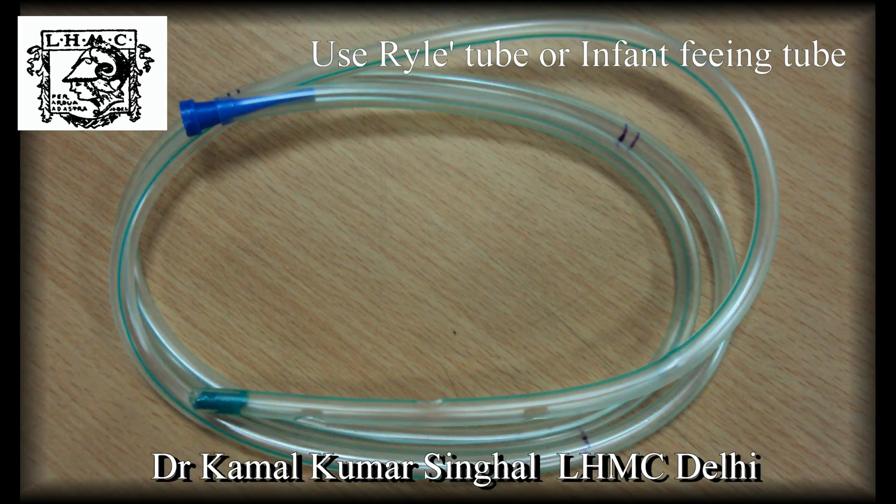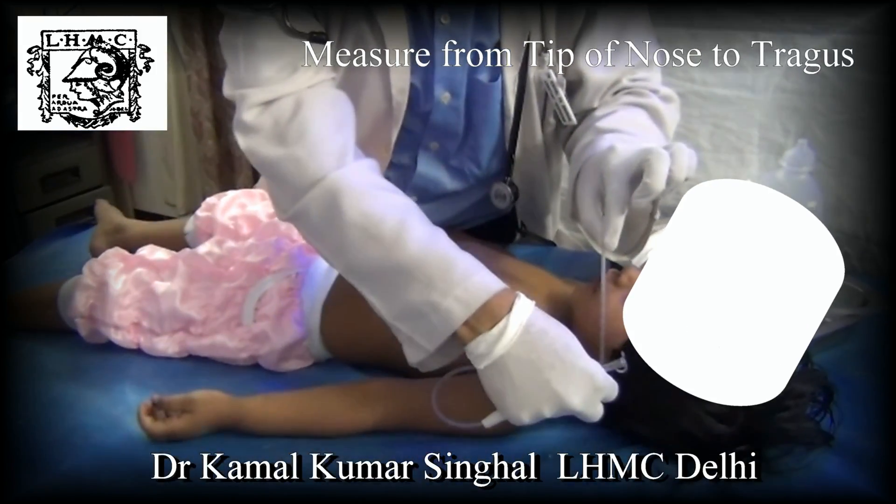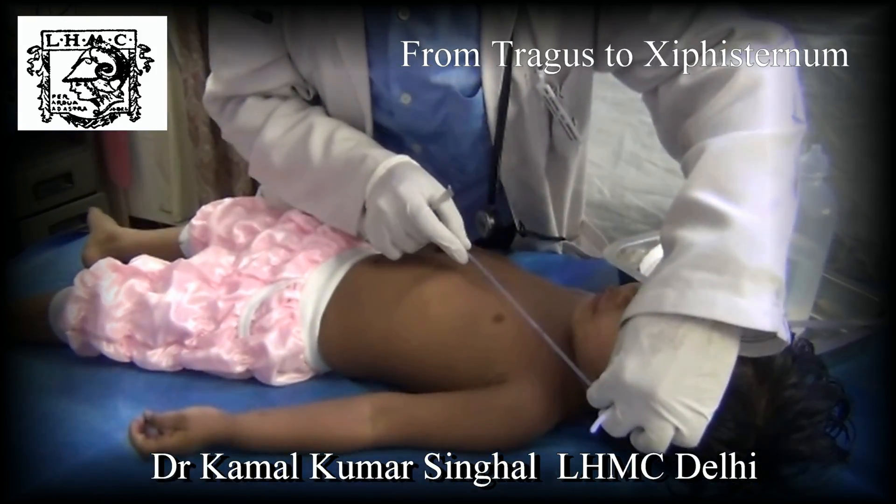You can either use a Ryle's tube or an infant feeding tube. The length to be inserted is measured from the tip of the nose to the tragus, and from the tragus to the xiphisternum.